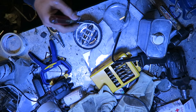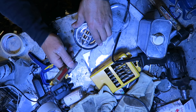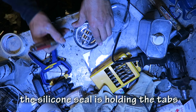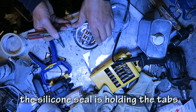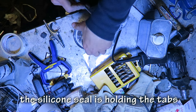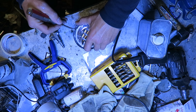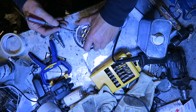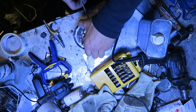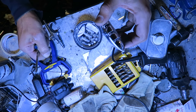Now there's four tabs on this. While it's all hot, start prying up on the tabs. If you're impatient like me and try too hard, you might break a little piece of this plastic.